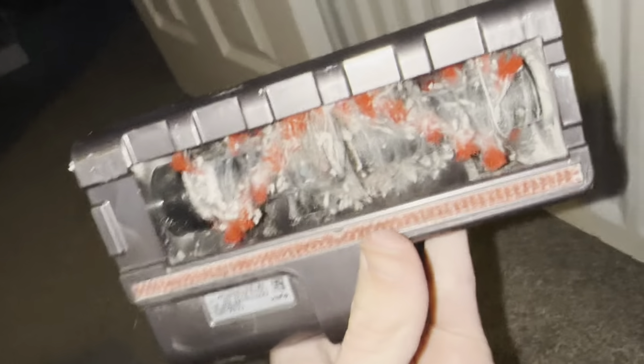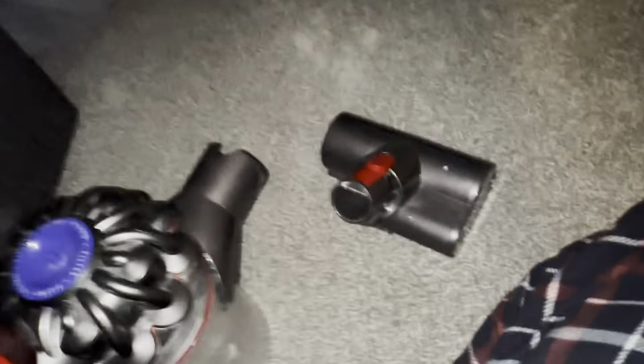Yes, this whole tool is disgusting. I do need to clean this Dyson at some point.